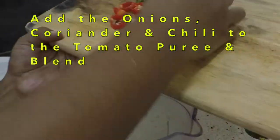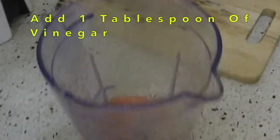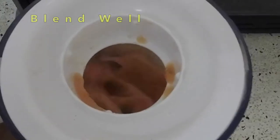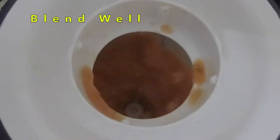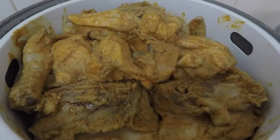Now blend the tomato that we boiled with a bit of onion, some chili, and some coriander. This will be the sauce for the mandi.